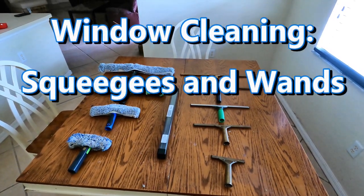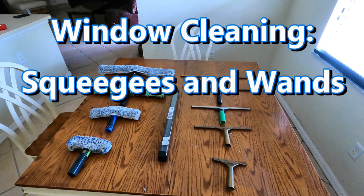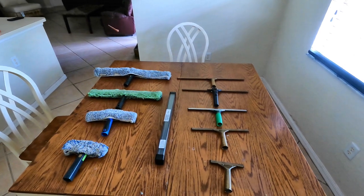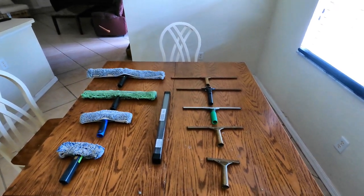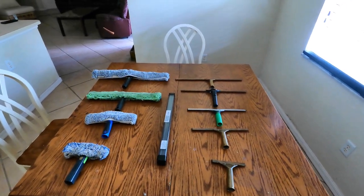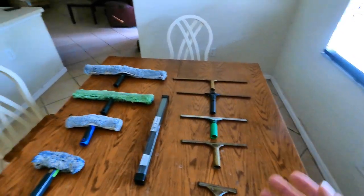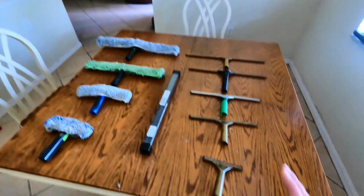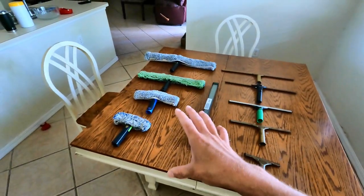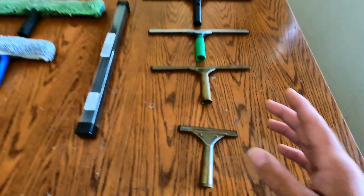Hey everybody, I'm here today to give everybody a rundown — this is pretty much window cleaning 101. Just to explain what somebody would use to clean windows in a very easy to understand way. Naturally what you see here, you have a bunch of squeegee blades and channels, and then you have your scrubbers.